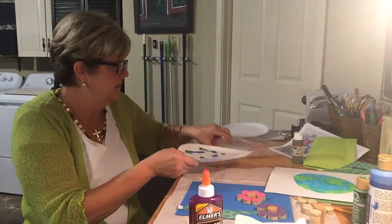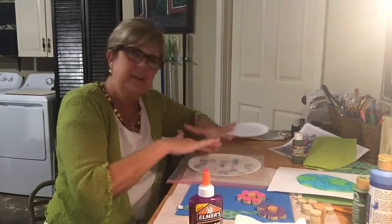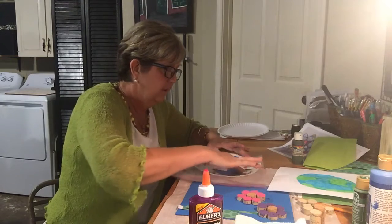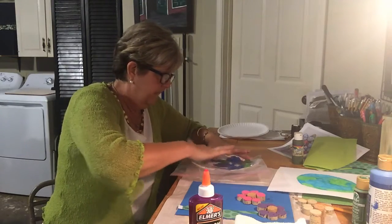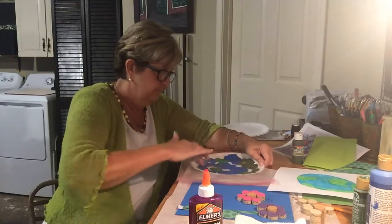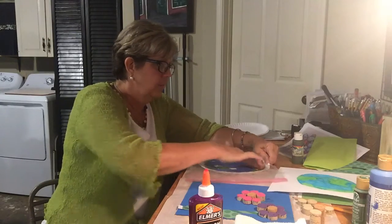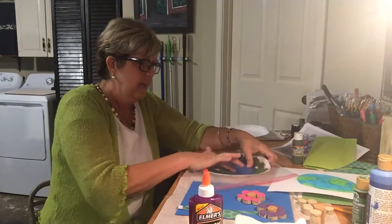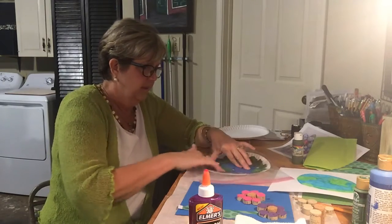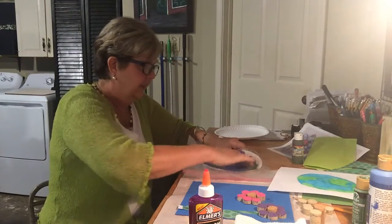After you put the paint on the paper plate, you put it in a ziploc bag, seal it up, and then you can take your fingers and smush them around and blend the paint to try to make the earth. If you need to take it out and add a little more paint you can do that. You press it around and move it all around so it covers the whole plate with no white spots — and see if it looks anything like the earth!